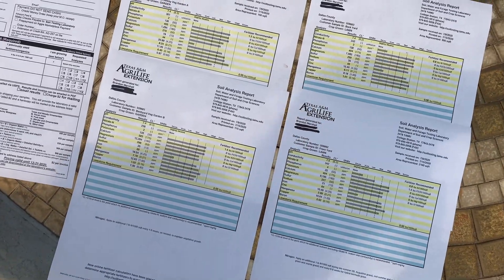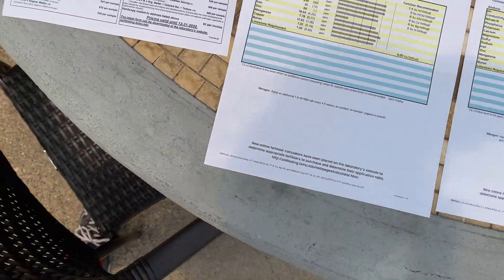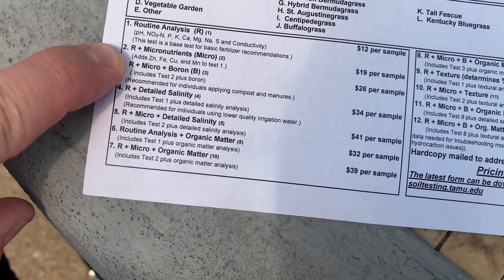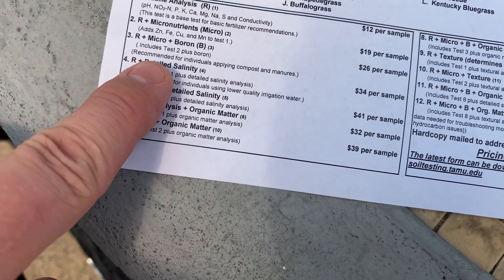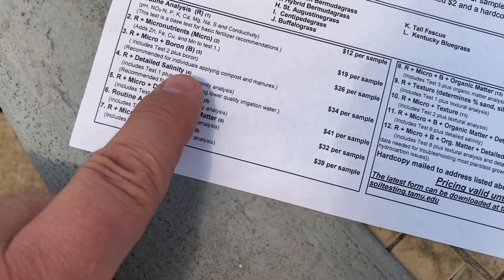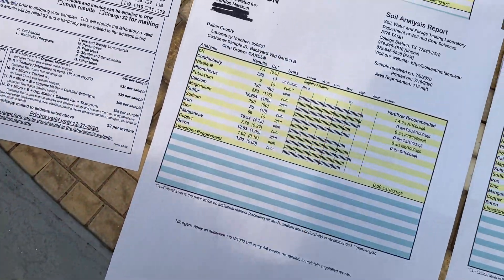All right, so we got our test results back — they emailed me and I printed them out here. We did two different garden areas plus the front and backyard. I ran test number two for the front yard and backyard lawn, and test number three, which covers boron and will show the amount of decomposing organic matter, especially since we apply compost and manures. So let's go ahead and check out the results.